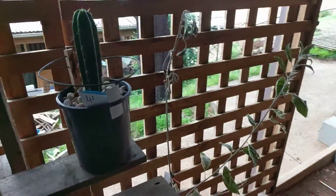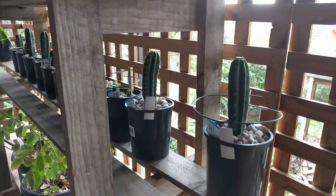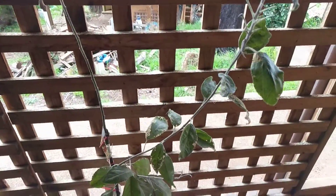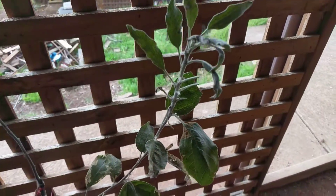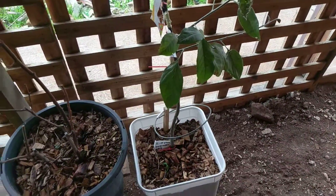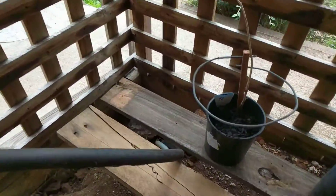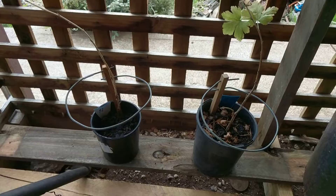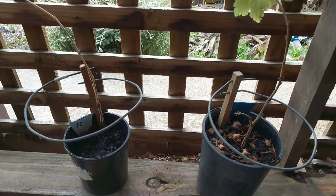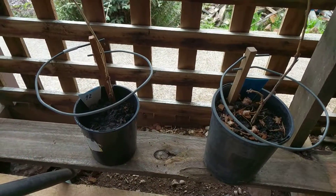We'll be able to compare the rate of growth of cactuses with Lakhovsky coil and without. Here is an apple tree which is struggling — you can see the leaves are not very good at all. We have two Lakhovsky coils on it. And here are two gooseberries which are both struggling, so I put the Lakhovsky coil on both and we'll see if there will be some recovery.